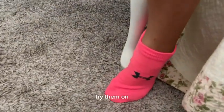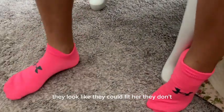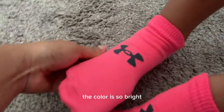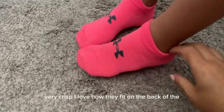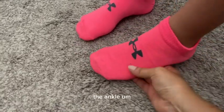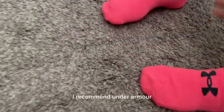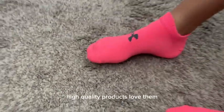To my surprise, they look like they could fit her — they're a little bit too big, but look at how cute they are. The color is so bright, very crisp. I love how they fit on the back of the ankle. Definitely perfect, just what I was looking for. I recommend Under Armour — they always have high quality products. Love them.